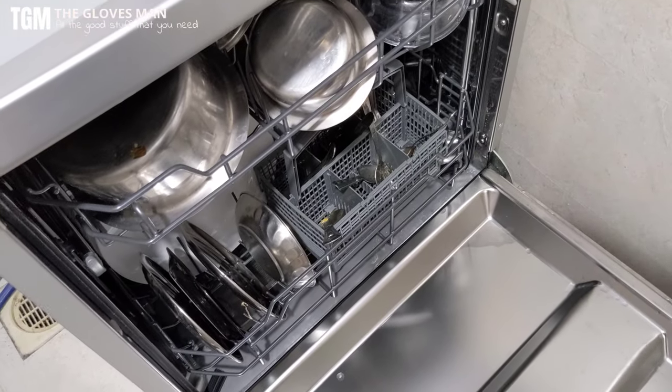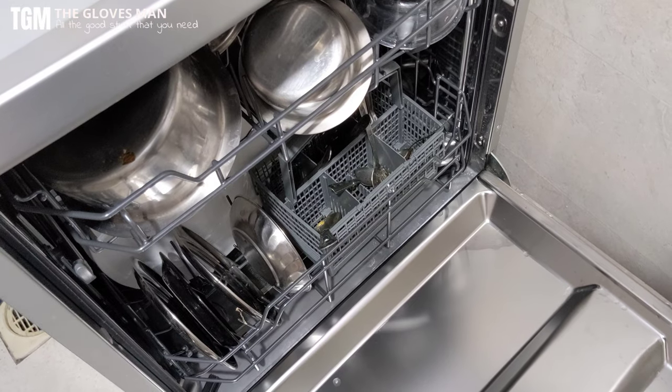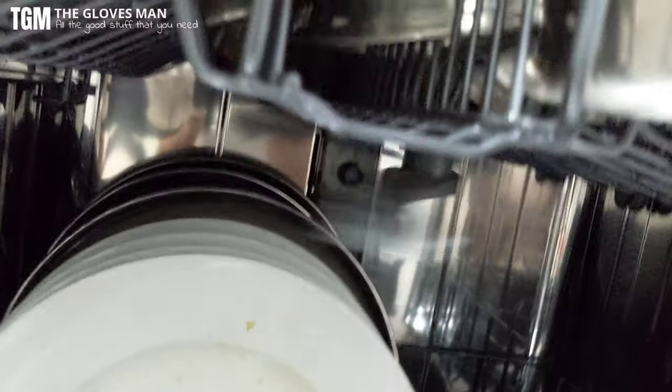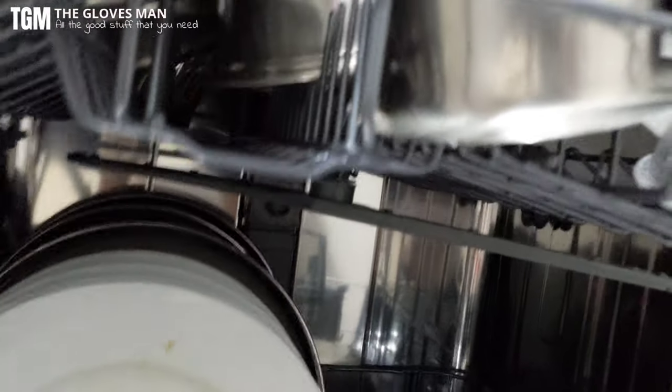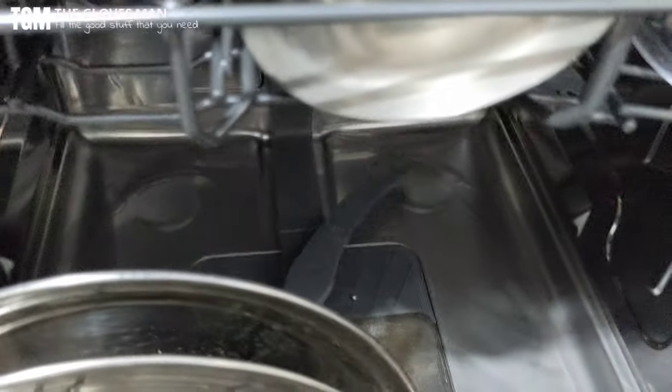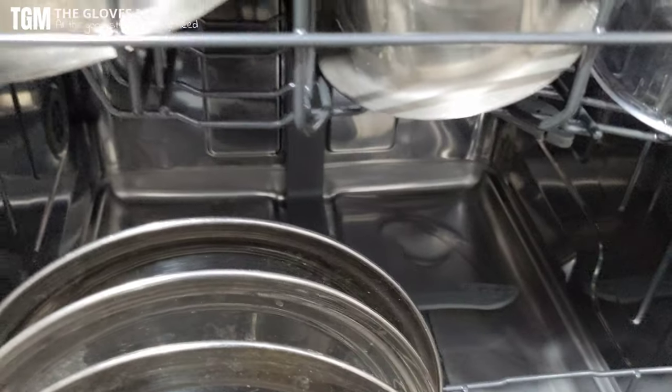There's one important thing to take care of. Inside the machine there are these fans — our Indian utensils can be quite large, so just ensure that the movement of these fans is not blocked. There is one more fan at the bottom, so that one also needs to move freely. Make sure none of that is blocked.